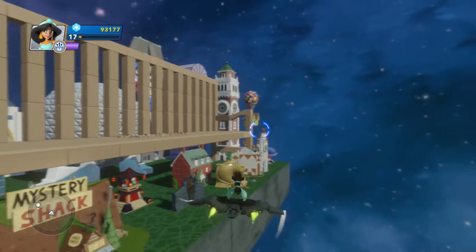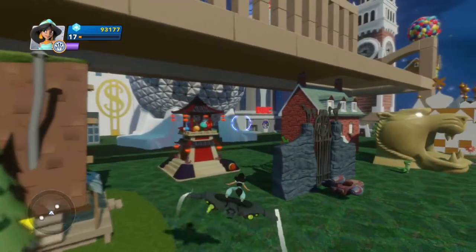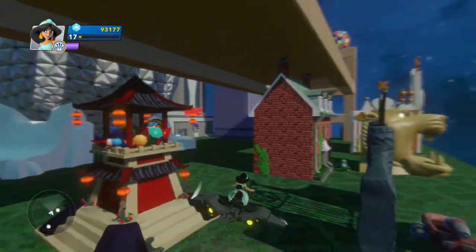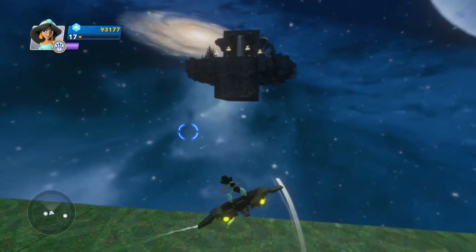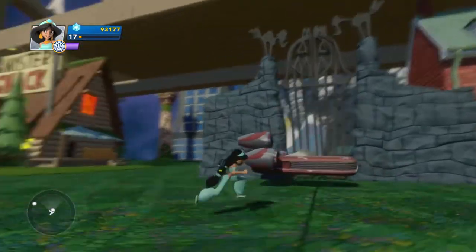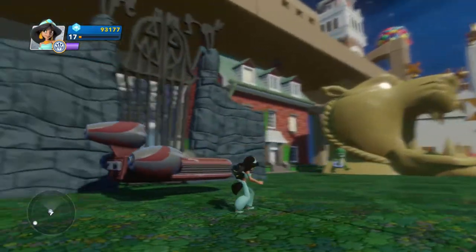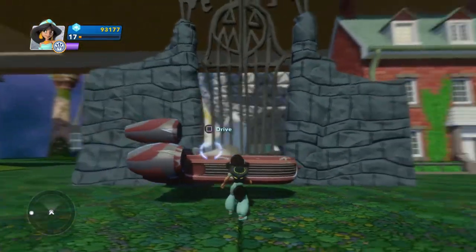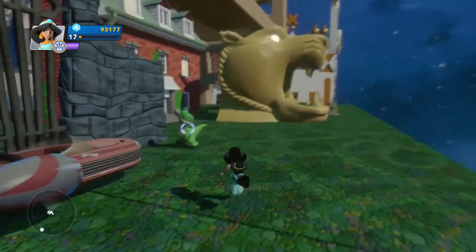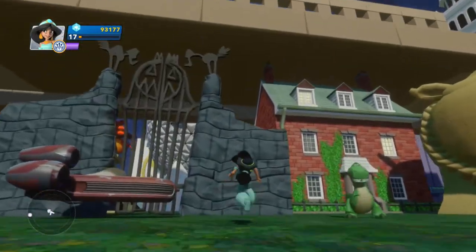We've also got the Gravity Falls Mystery Shack — this reminds me of the Iron Man place. Down there is a land speeder, which is cool. You get that if you have all the characters for Disney Infinity 2.0; it unlocks in the Hall of Heroes, and we still haven't done that yet. We also get the Rex model train — model train man would be so proud right now.